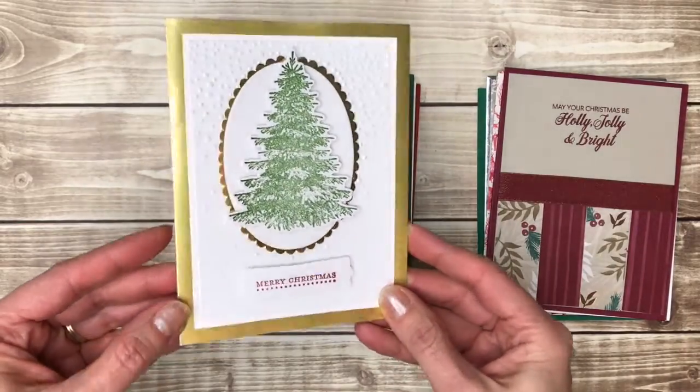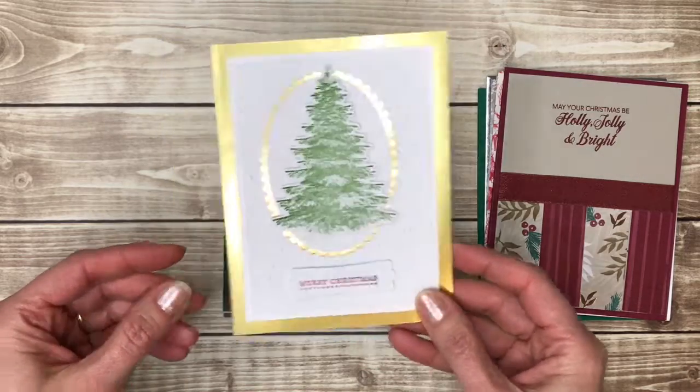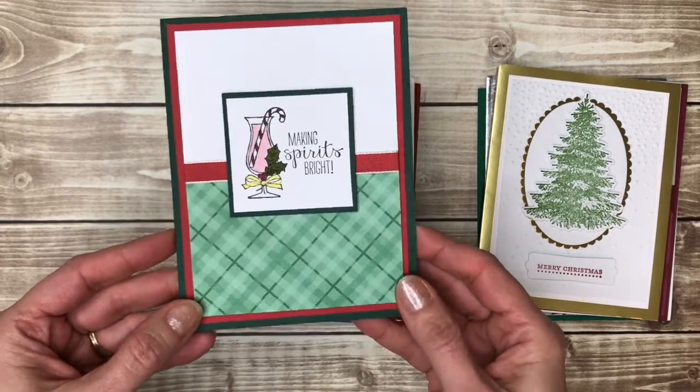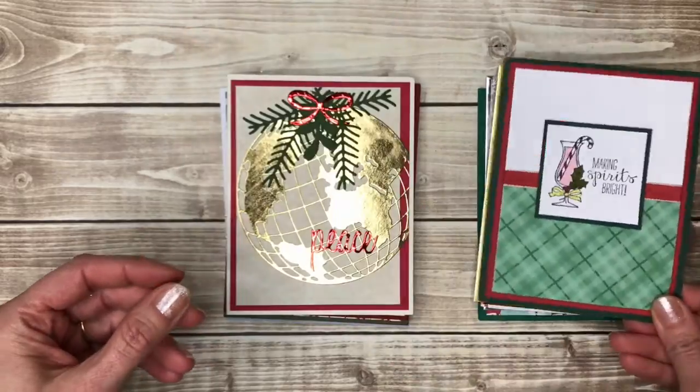Another elegant gold Christmas tree card — very pretty. If you have friends that like to have a little holiday treat in the form of a drink, that'd be a fun card for them.